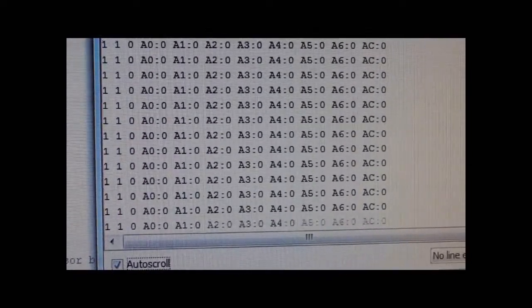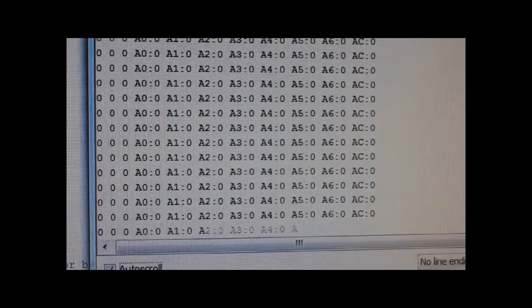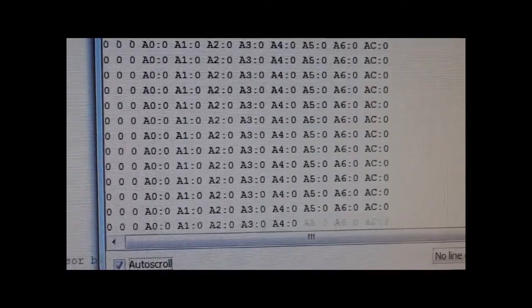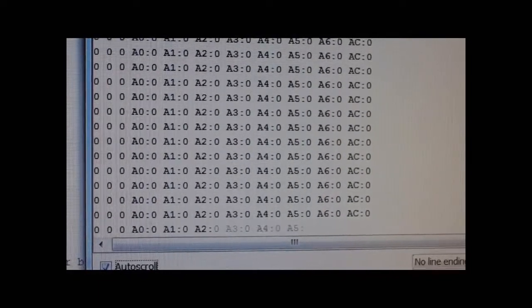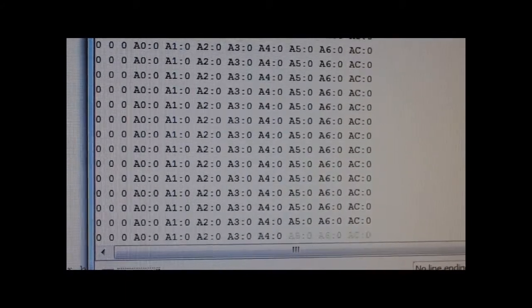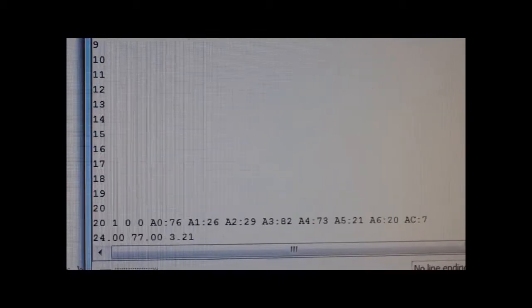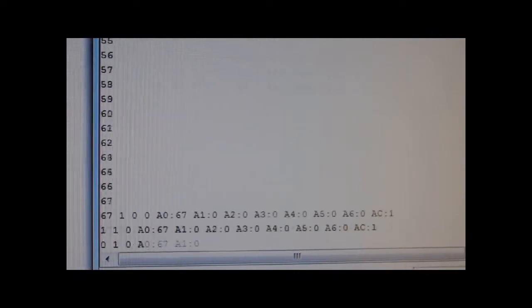I'll let it reset itself. I have it set up so that if it goes long enough without any input it counts up to 499 and resets. Now I'll do the set sequence. The calculated value was 3.26 — that's good, within the 3 to 4.5 range. Getting green lights down here too — 3.21, 3.29. The values are coming in on the lower side of the range.